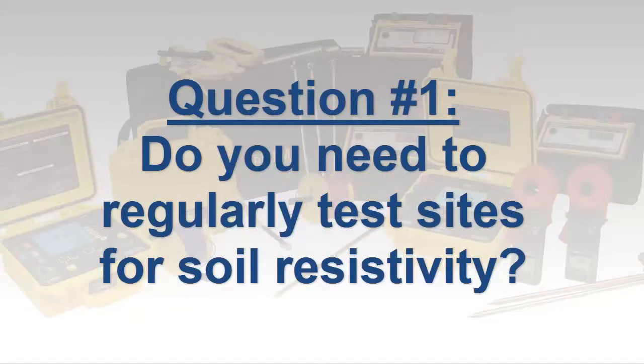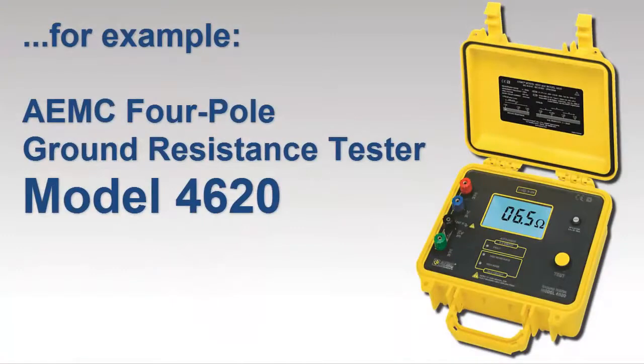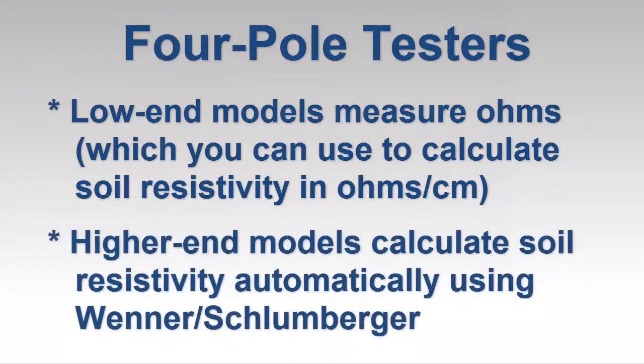The first and probably most important question is whether your current or future needs require soil resistivity testing. For example, if your work involves the design and/or installation of new grounding systems, soil resistivity testing is a necessity. An instrument designed for four-pole testing, also referred to as four-point testing, is required for this application. A basic low-cost four-pole tester provides measurement results in ohms, which you can then use to manually calculate soil resistivity, usually expressed in ohm-centimeters or ohm-meters.